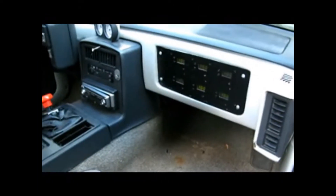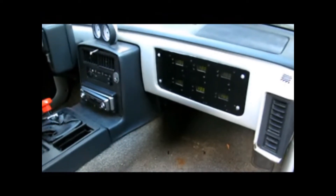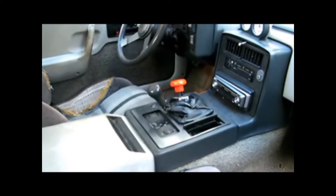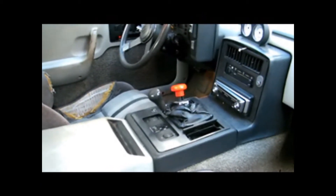Inside here you can see the onboard dash. This area here will show the state of charge of all six battery packs, and over there in the console we have a battery disconnect — that's the main disconnect for the 72 volts.